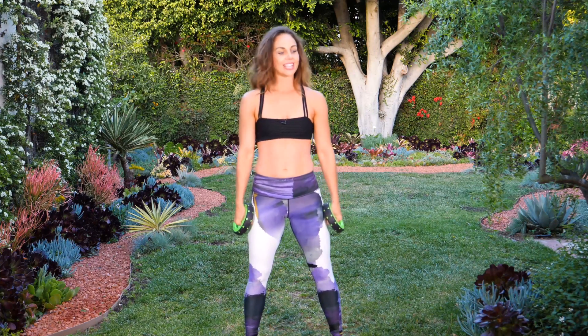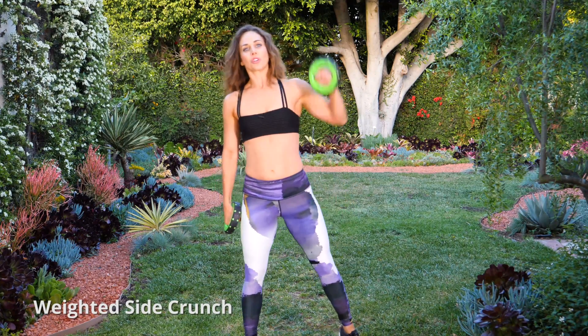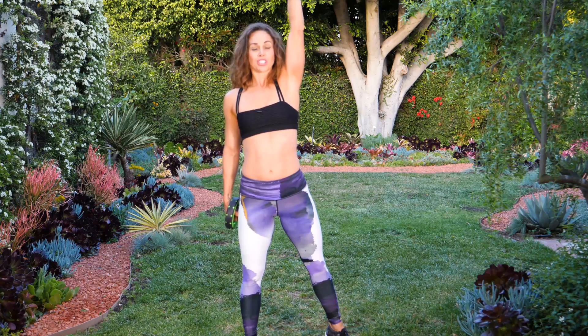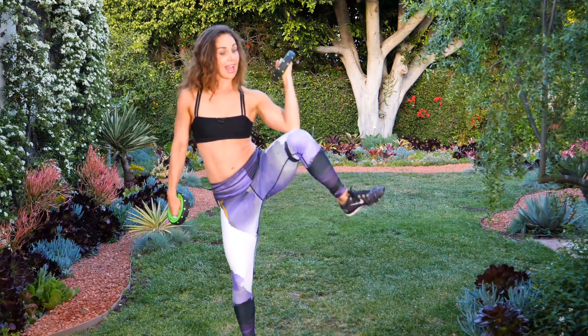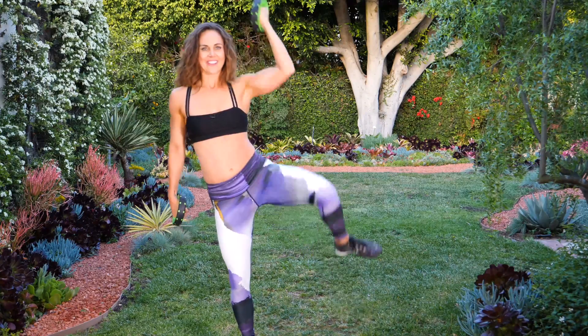Give your arms a break for a second. Next move is a weighted side crunch, focusing on the oblique. We're going to do fifteen each side. Lift up your left arm, reach elbow to knee — that's one rep. Crunching those obliques. Touchdown if you need to; if you can balance, keep that leg up for extra credit.